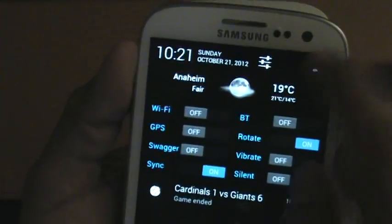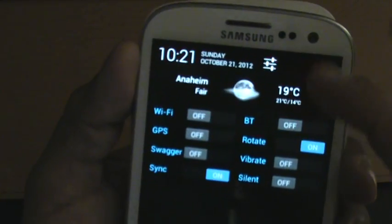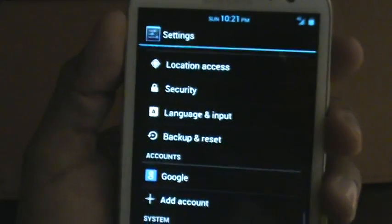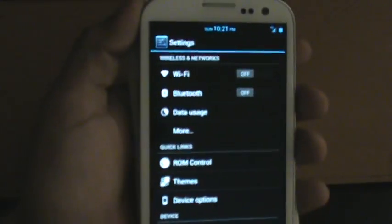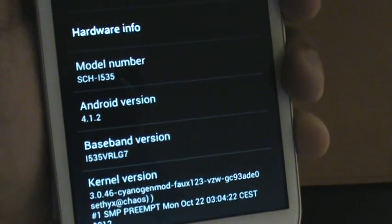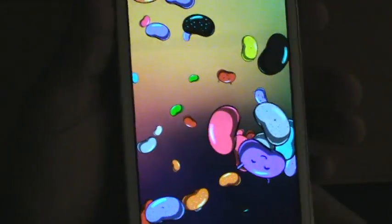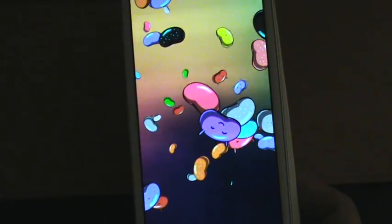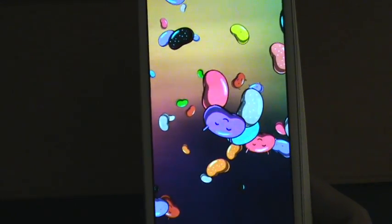Regular Jelly Bean — nothing different there. Clock, obviously. Let's go to settings. The settings menu looks the same as prior builds, nothing's different, same setup. The only thing AOKP did is they updated their Android version to 4.1.2, which is the latest Android version. I did a video on this update previously — pretty much all it does is a lot of bug fixes, nothing major.